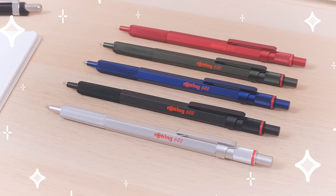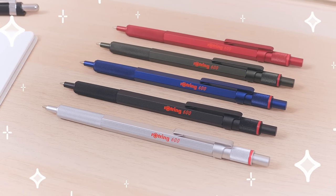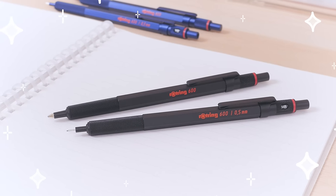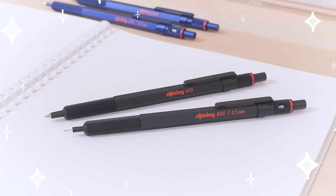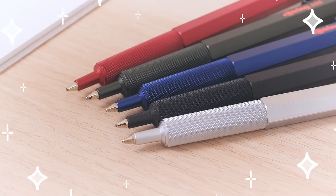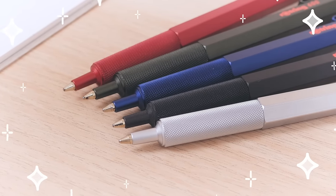If you want the classic Rotring experience, though, the 600 is where it's at. This ballpoint pen shares the same design as its iconic drafting pencil cousin. Its brass body is accented by knurled details, which give the pen a cool industrial look.